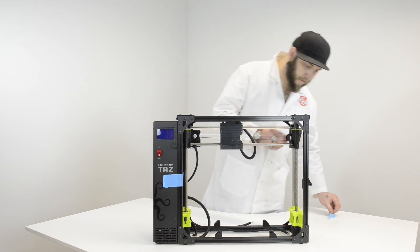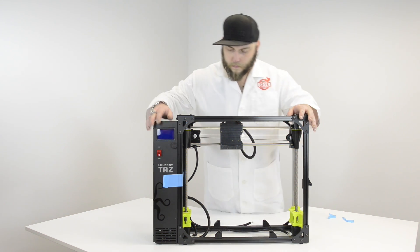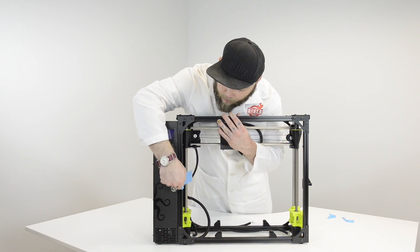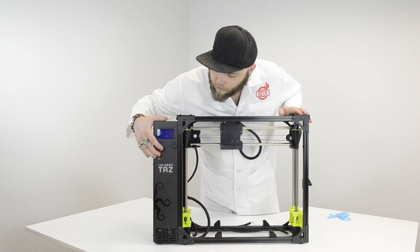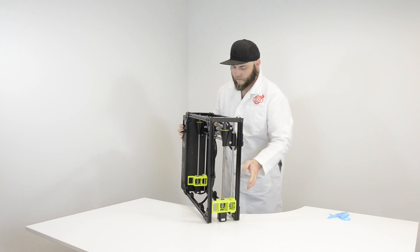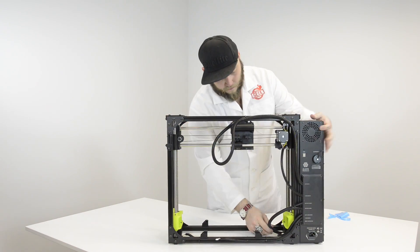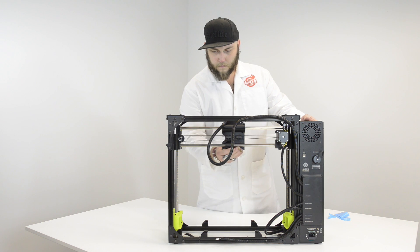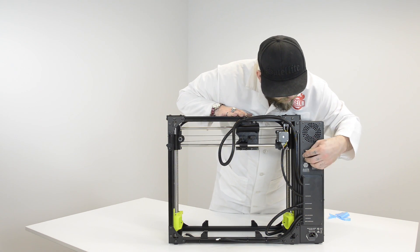This is the main body of the printer. As you can see I'm removing the tape from these bits that fold out — that's for the filament guide as well as the reel holder. And pulling the tape off this side, we can see that they've actually built the power supply and all of the control stuff into this unit, so you don't have a big power brick sitting on the floor, and the power cord just plugs directly into the back there. There's also a lot of great cable management here so that nothing gets tangled up or in the way — it's really tidy.